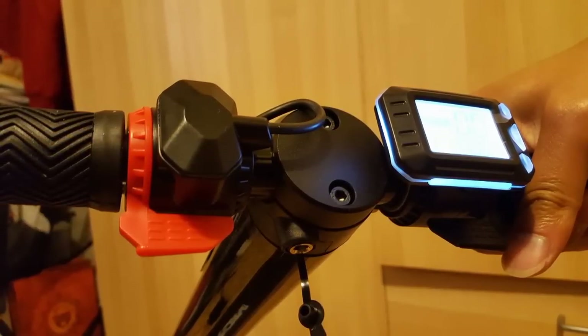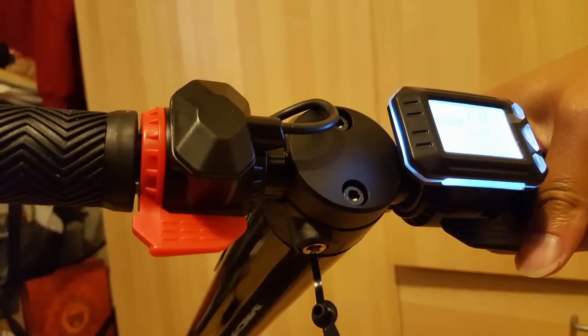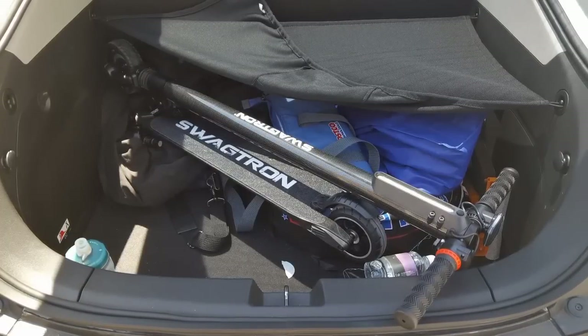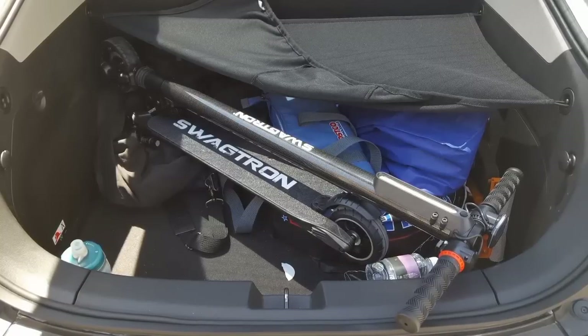There is a charge port on the bottom right at the stem. I'm going to bring it out tomorrow — tune in next time to see a test drive on the beach and stuff. Please like and subscribe and stay tuned for more. Thanks a lot for watching. See you.